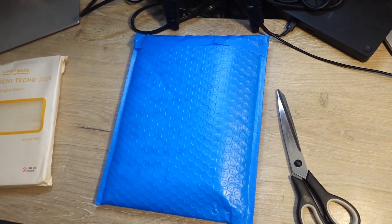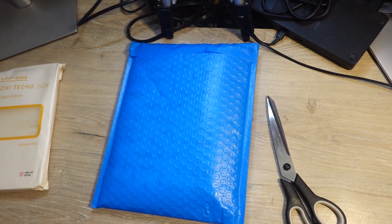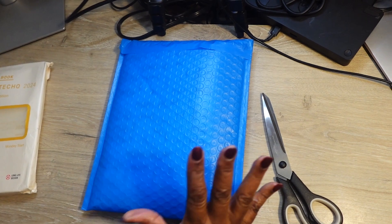Hey guys, welcome back to my channel! What I have in front of you is another unboxing. I went back on the website for Chic Sparrow and I bought another cover, so let's open it up and see what I got.